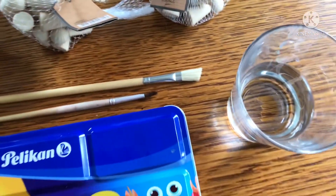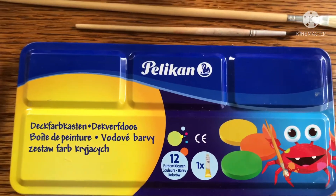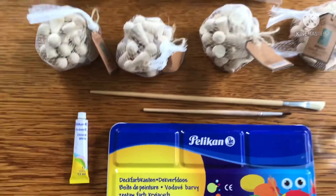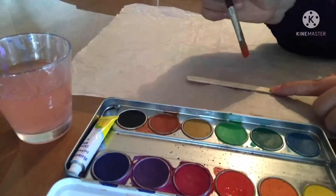You'll need opaque watercolor paints, a paintbrush, some white paint, and some water of course. If you prefer to seal your project you can also get some Eco sealant as well.